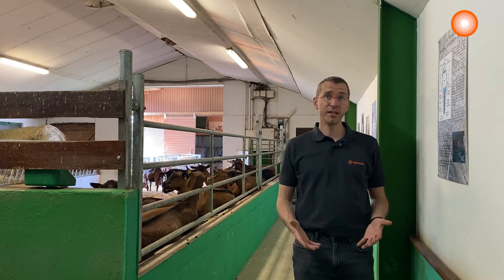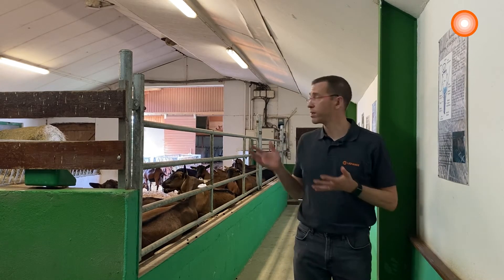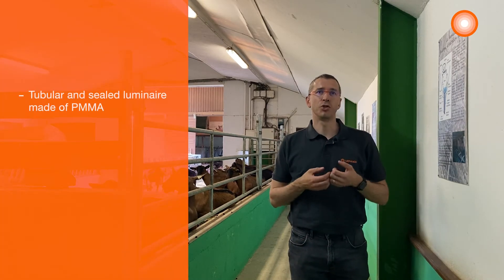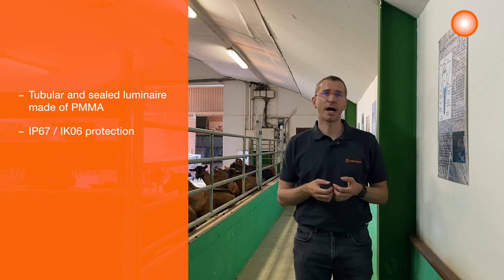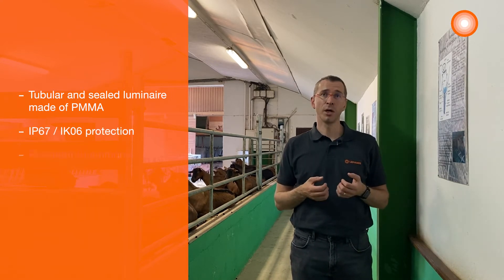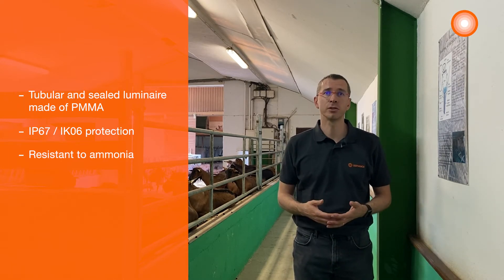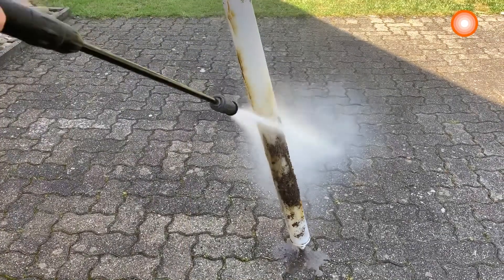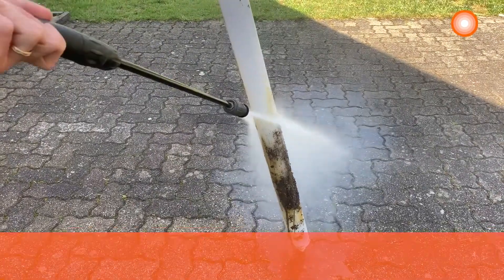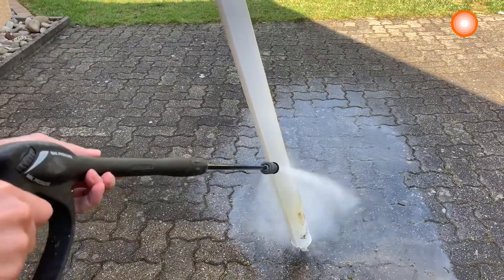Because of its qualities and characteristics, our damp proof special seems to be the ideal luminaire for this hard environment. It is a tubular and sealed luminaire made of PMMA with an IP67-IK06 protection with resistance to ammonia, so it perfectly suits farming applications as certified by the German agriculture society DLG. Also, the damp proof special suits for this application thanks to its protection rating IP69K, which allows the use of a high-pressure cleaner.